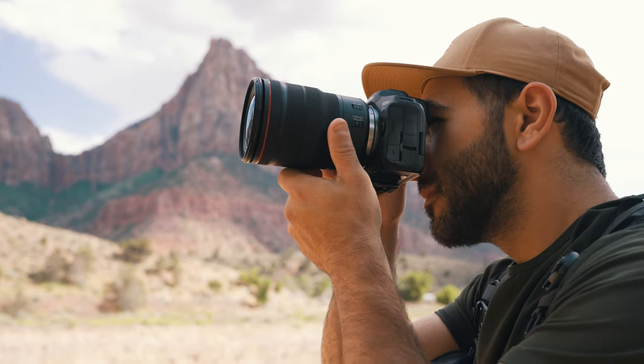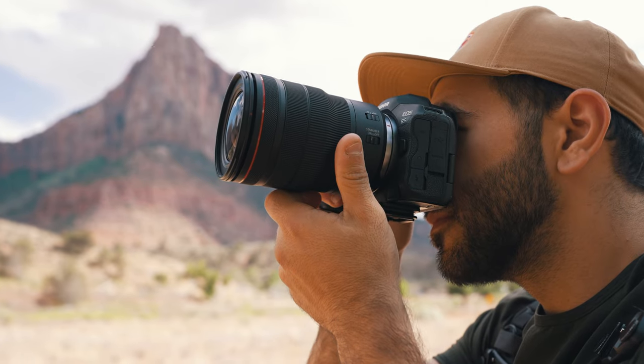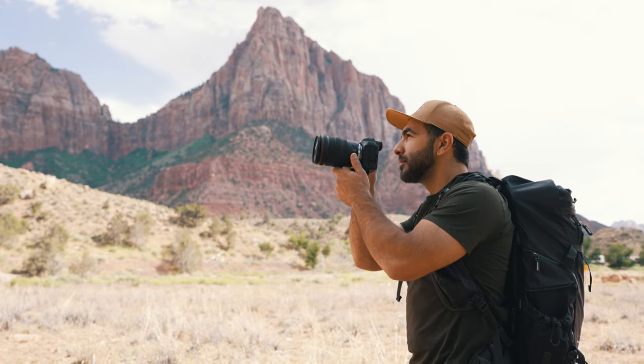Let's talk about gear — it is B&H after all, and we all love gear. I'm shooting with the Canon EOS R5, 45 megapixels. This is a beast of a camera, perfect for landscape photography across the board, but especially for capturing epic Zion scenes like this one.